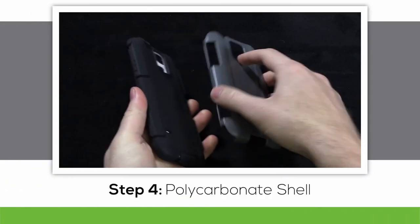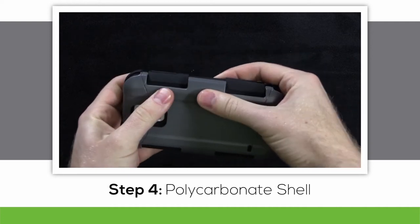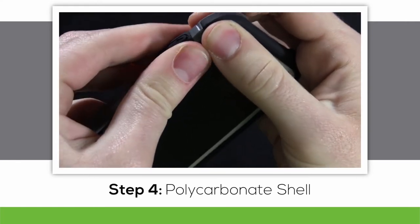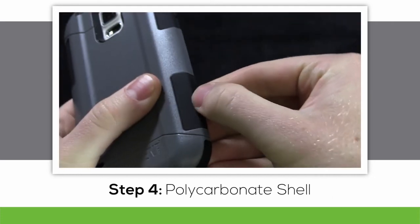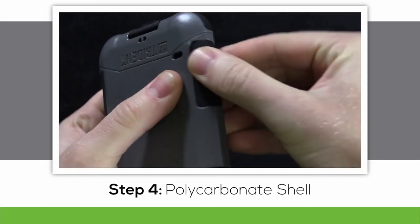And now for the polycarbonate shell. Get any buttons or plugs along the side grips through first, then begin pressing the case together. Make sure that all the silicone pads along the sides line up with the polycarbonate shell. The edges of the silicone should be flush with the edges of the case. Go around to each grip pad and pull them out to make sure they're in the right positions.